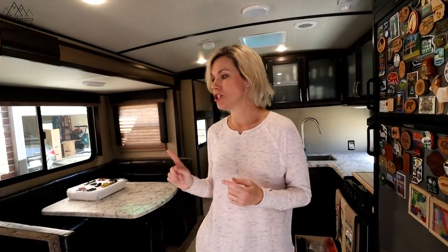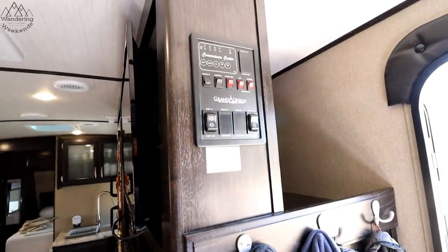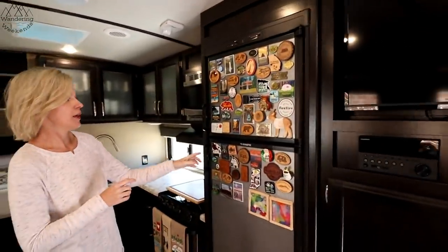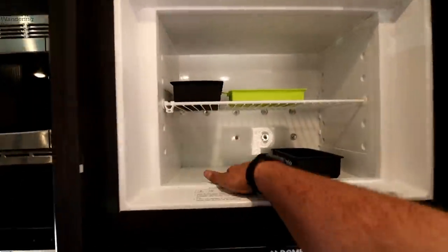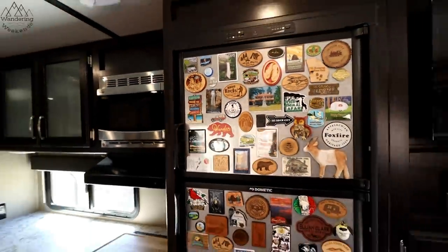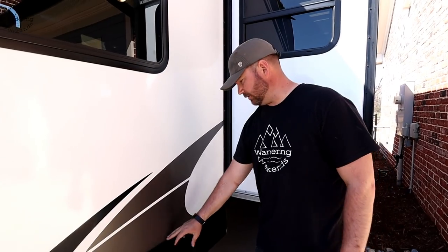The next few tips are in no particular order. When you come in, check your lights, check your slide, and look around to make sure everything's functioning — especially your control panel. Make sure all the buttons and gadgets are working as they should. One easy check: it takes the fridge a little while to cool down, but within about 30 minutes you'll be able to tell whether the freezer is getting cold and whether your fridge is working properly.